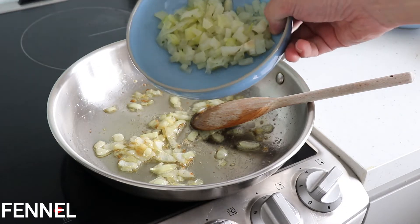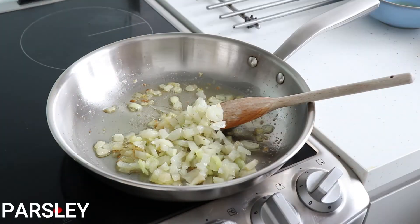Add in the cooked fennel, chopped parsley, sultanas and pine nuts.